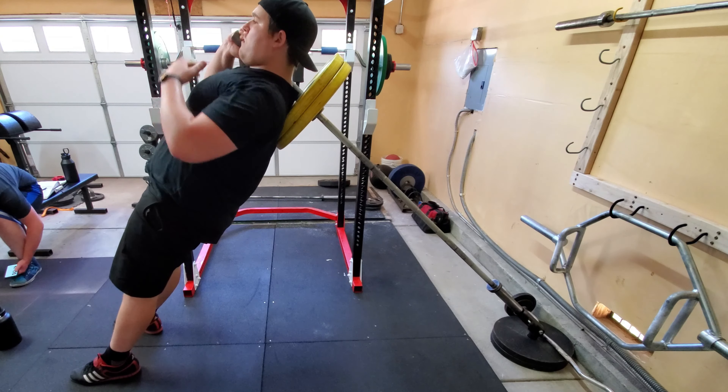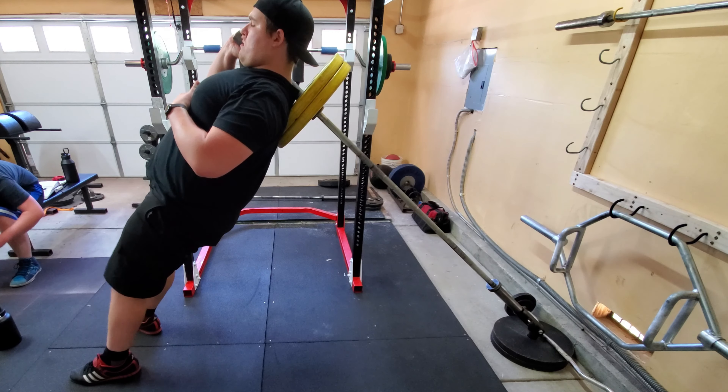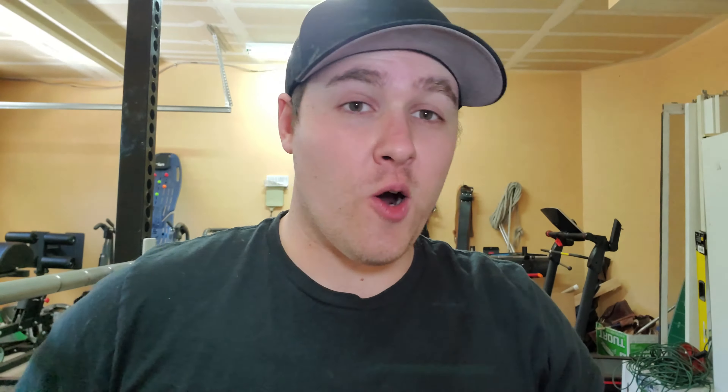As you can see, it's a very simple movement to nail down correctly. You can even implement one to two second pauses at the bottom, which should definitely help maintain proper form and prevent bouncing in the bottom position.